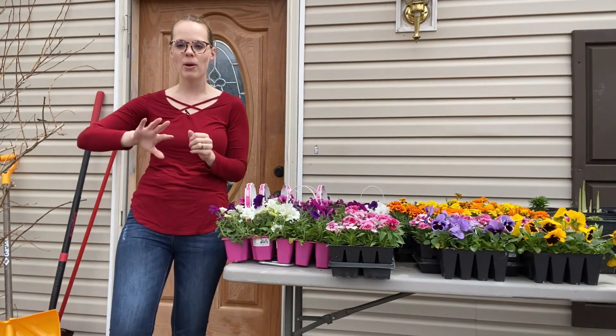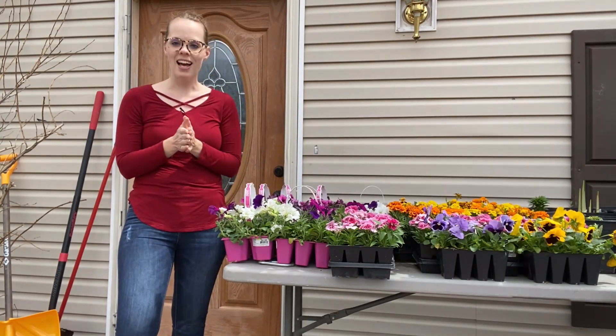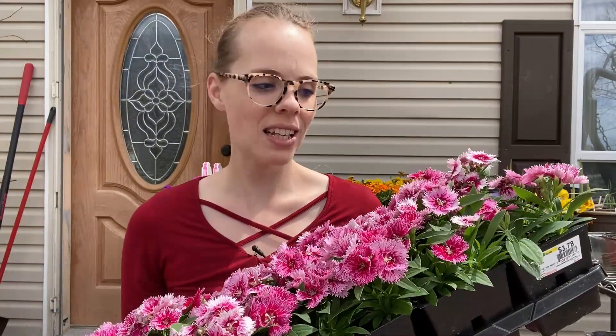I have some pansies right here — just a beautiful yellow-blue mix. You can't go wrong with pansies in the spring, they're like the spring flower. I also have Picatinia Dianthus, and I love this one. There are a couple different types of dianthus; this is the shorter one, only getting about eight to ten inches high and six to ten inches wide. I got two flats of this to use as a border plant in my cottage garden.